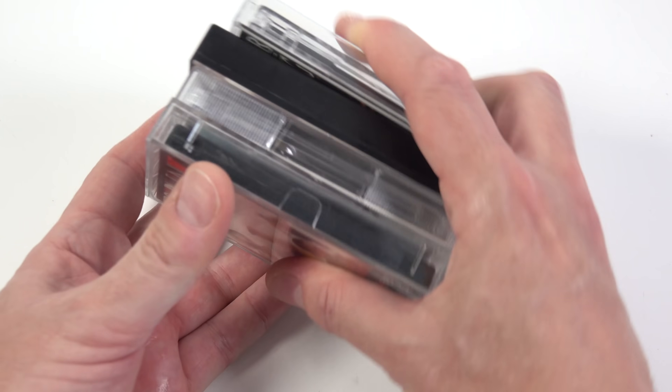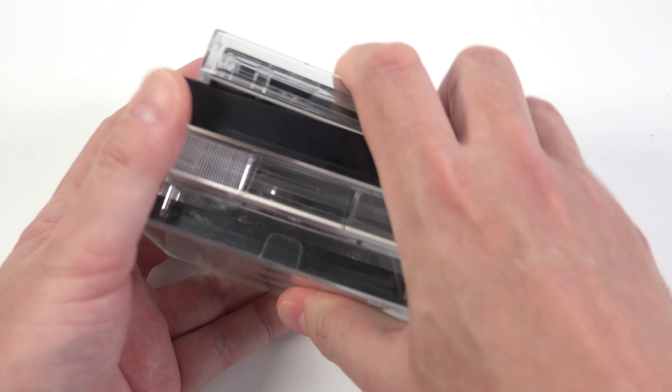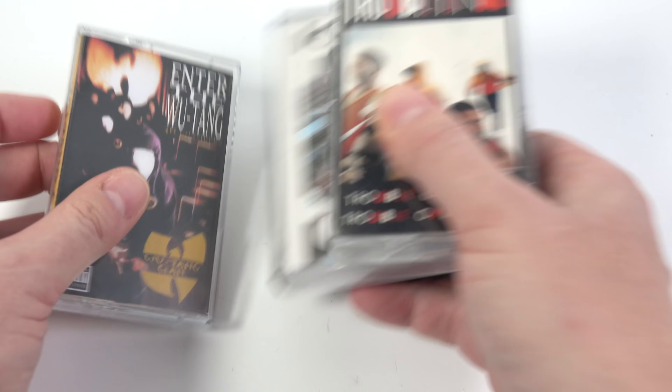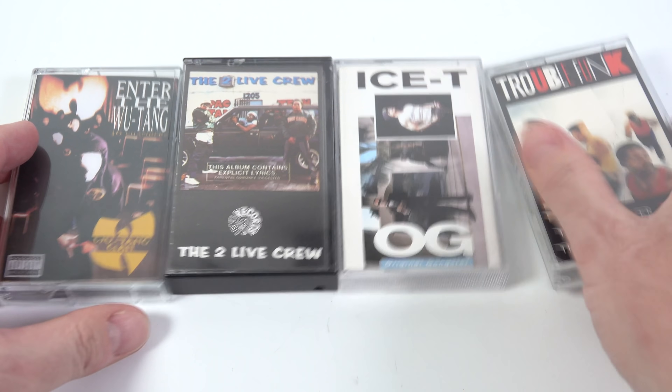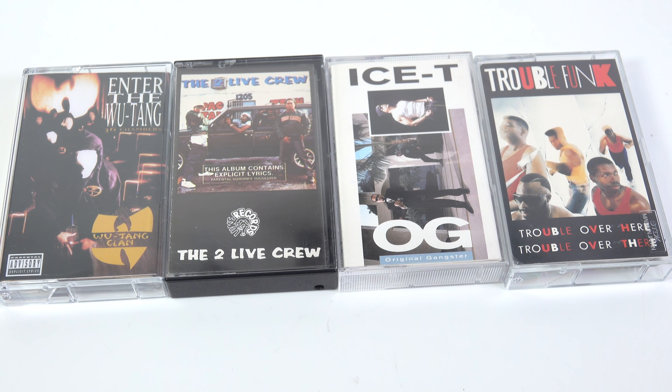So one day you're in your gran's house and she says, I've got all these old cassettes that I want to play and yet I've got nothing to play them on. You say, why don't you just stream everything? She goes, no, I'd rather play my cassettes. And you go, you're seriously into Wu-Tang and the two live crew? She goes, yeah, because I'm not a real gran.